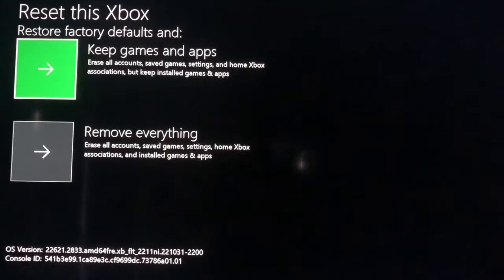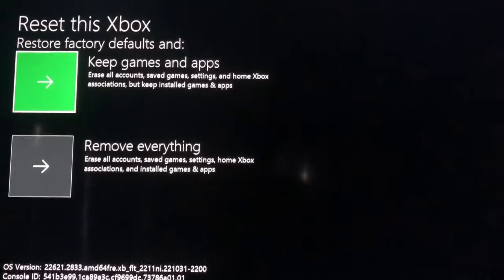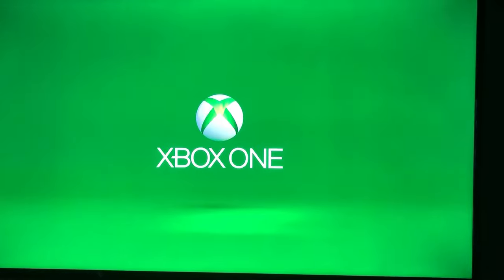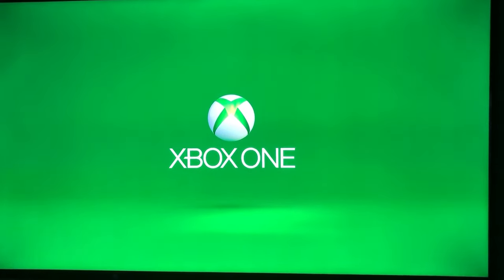If you delete your games and apps, you'll have to re-download them and it'll take even longer, but we're going to keep those. It'll take a few minutes to complete this process, and then you'll just go through the setup instructions again. Since you have to re-download your Xbox profile, you'll need an email or phone number and then the password.